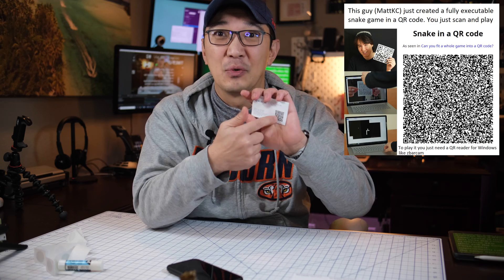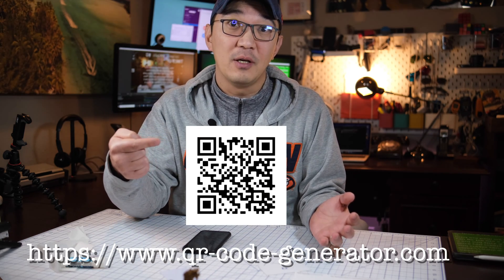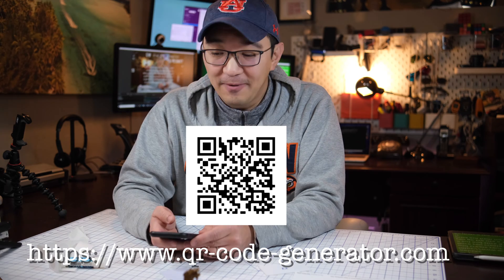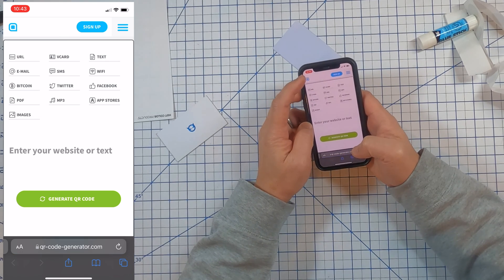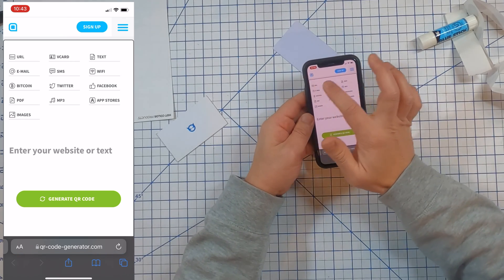In fact, there's one guy on the internet who created a game stored entirely inside a QR code — pretty crazy! So how do you create a QR code with your contact information inside it? That's pretty easy. Simply go to qrcodegenerator.com — you can scan the QR code on screen to get there.